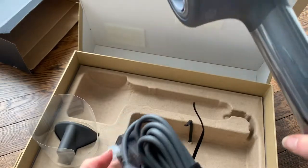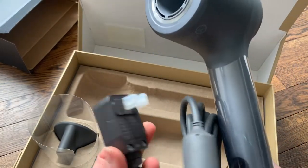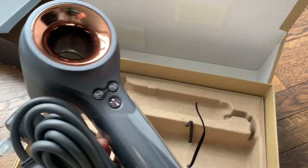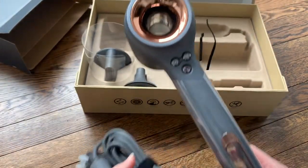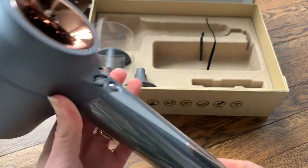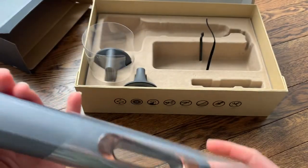If your outlet is far away it has a standard outlet plug. It's a perfect weight — not too heavy — so if you're styling your hair for a while it won't weigh your hand down. This sleeve will come right off here over the cord.